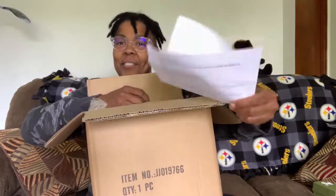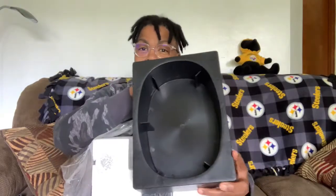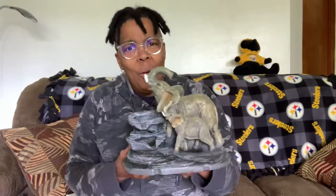It comes with directions and was packed very securely for shipping. It comes with a very sturdy and durable water reservoir, a beautiful glass ball, and a magnificent lifelike elephant sculpture.